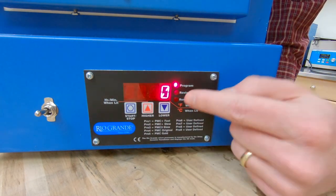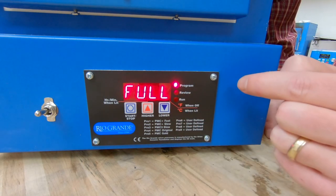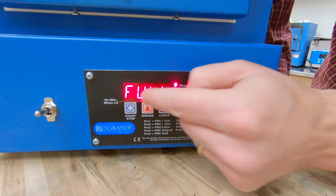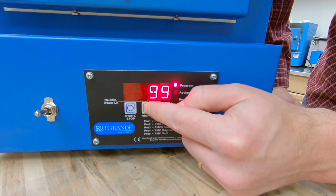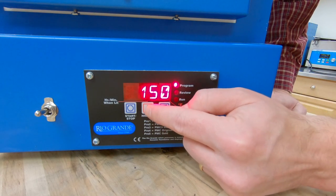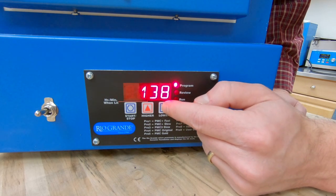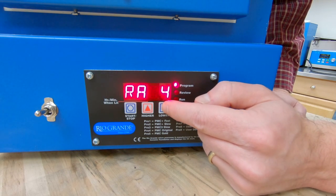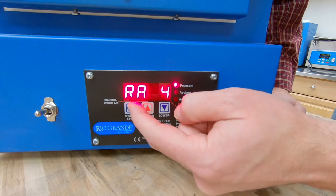I can hit start/stop again. Now it's asking for our fourth ramp — I'm going to ramp full down to 1000. You can ramp down with either full or a value — if I set it to say 150, it will ramp down at 150 degrees per hour as well. So those ramp rates work both ways. For this one I'm going to set it to full — go down to zero and hit the down arrow one more time to get to full. Then I hit start/stop.